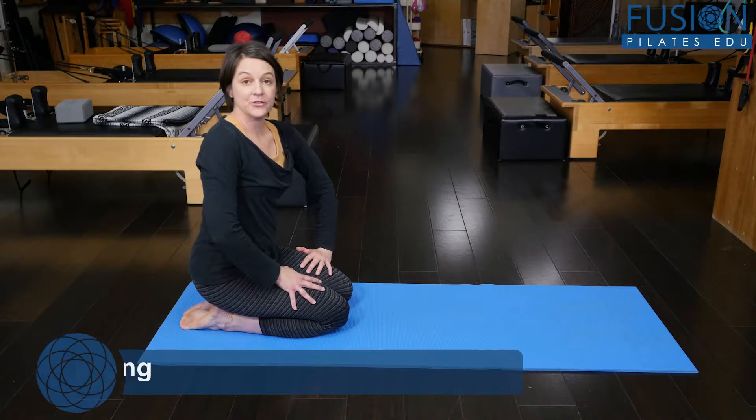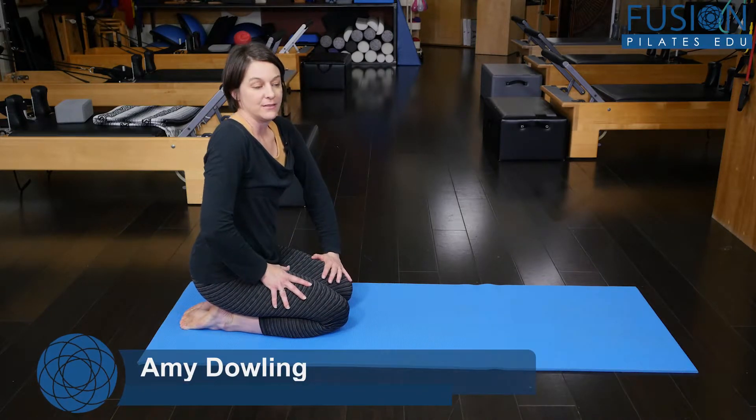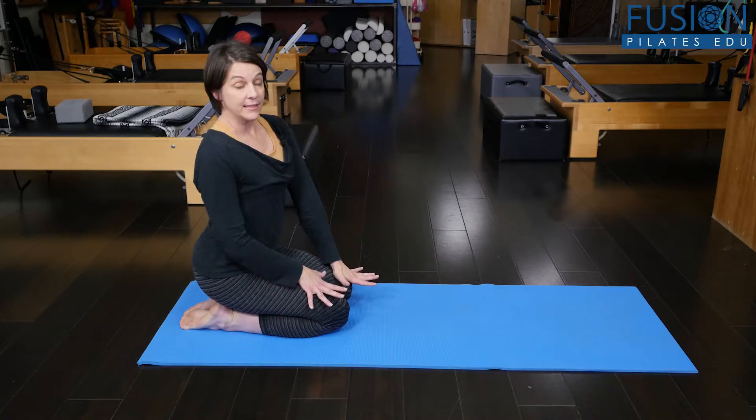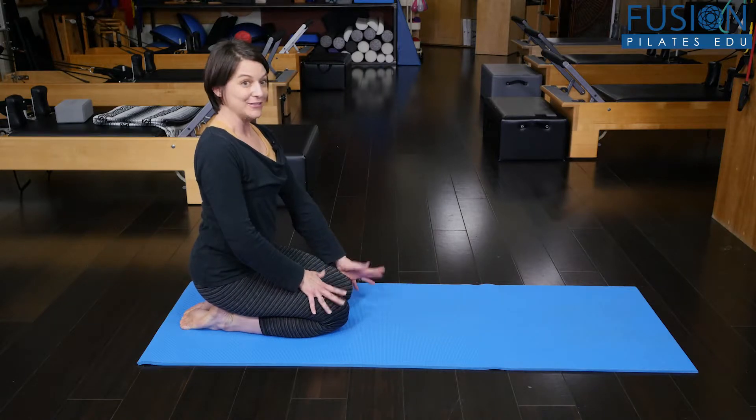Hi, I'm Amy Dowling here at Fusion Pilates and today we're going to review what's known as a pre-Pilates exercise. It's a really nice way to mobilize your spine and it's actually called wag your tail.